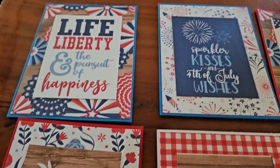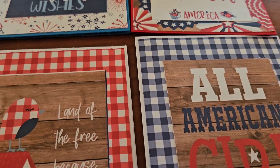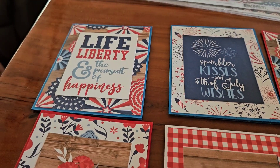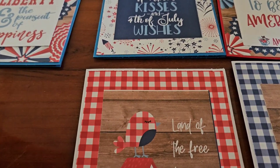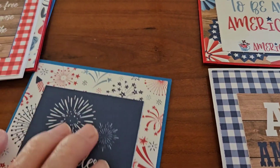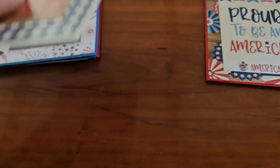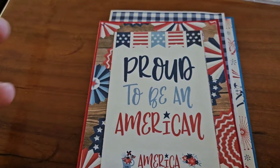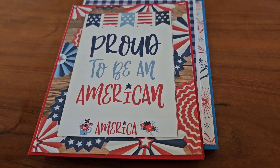Y'all let me know which one is your favorite card in the description box below. All right, guys, that's all I got for you today. I've got to get these kids fed and dressed and ready for the day. So y'all let me know which one y'all like. Y'all have a great day and I'll see you all in my next video. Bye!